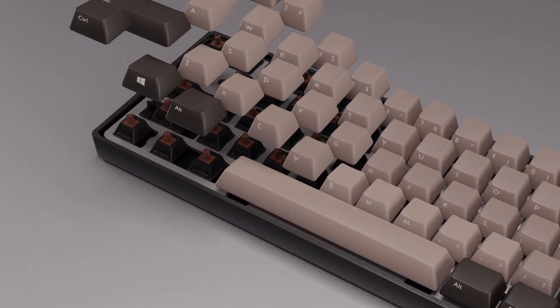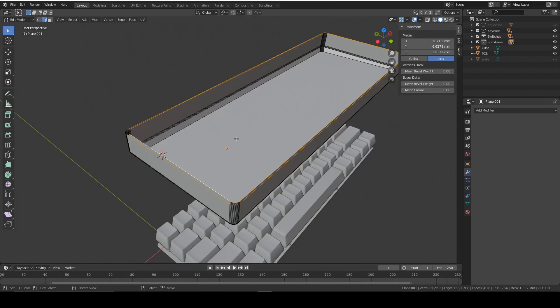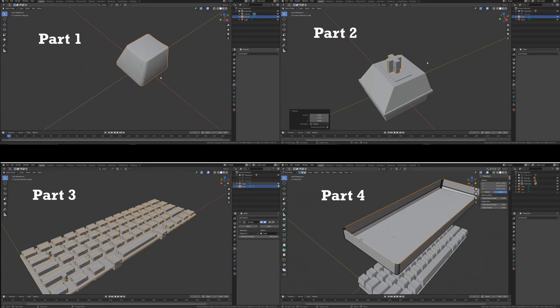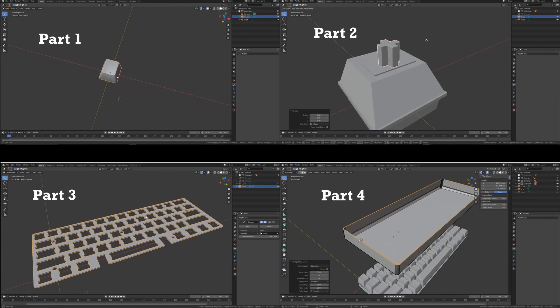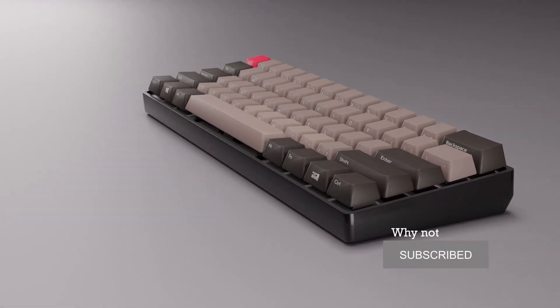Hi, this is Tom with the fourth episode in this series showing you how to make a detailed keyboard in Blender. This is a bumper episode where we make the case, the stabilisers, as well as some screws at the end. This series includes four modelling tutorials and two that deal with texturing.